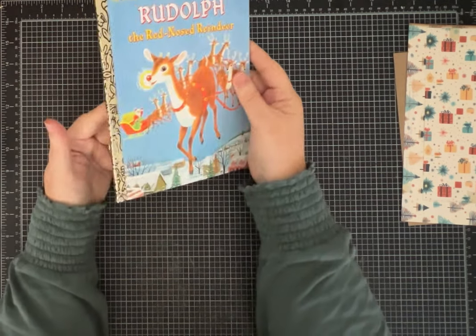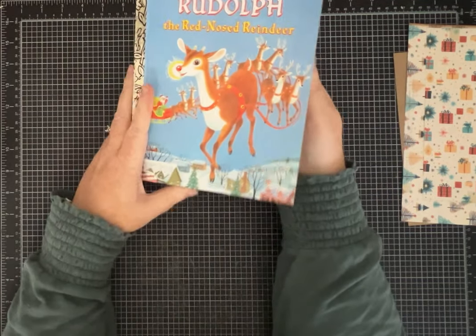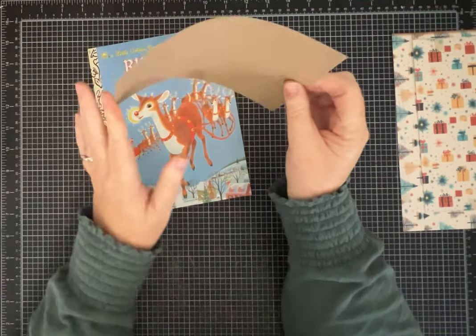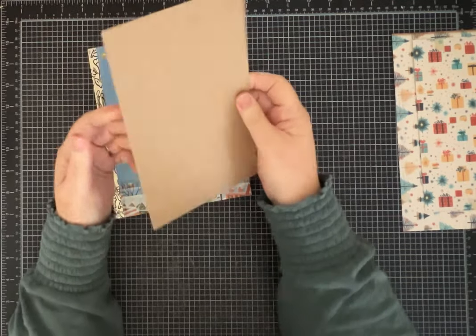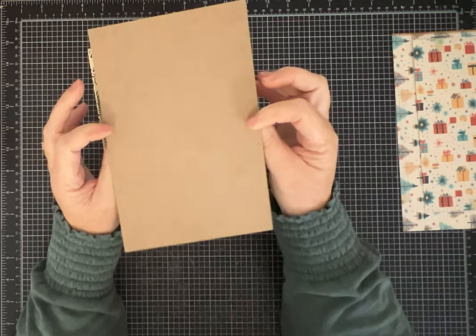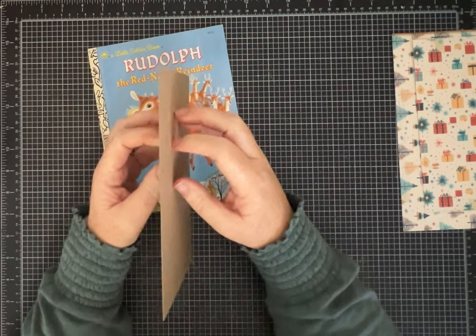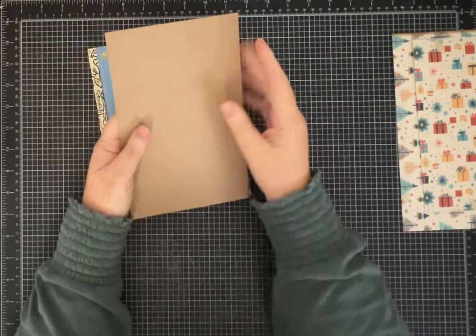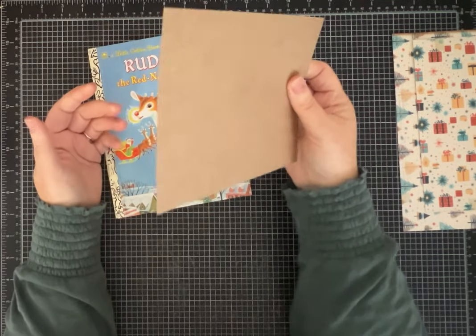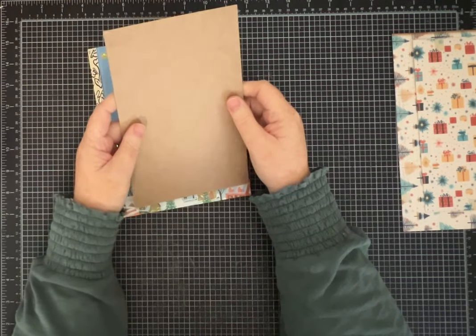The first thing we have to do is take the book apart. You are also going to need some kind of chipboard or cardboard. You could even use — this is like from a paper pack or pad of paper. You could use a cereal box; it's going to be completely covered, you're not going to see it. So it's a great way to use our mailers — the thicker mailers, maybe glue a few of those together. There's lots of ways to recycle materials that would otherwise get thrown away.